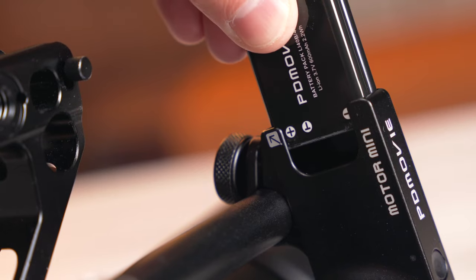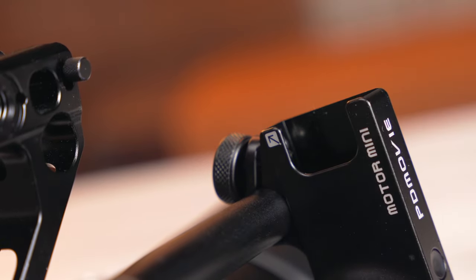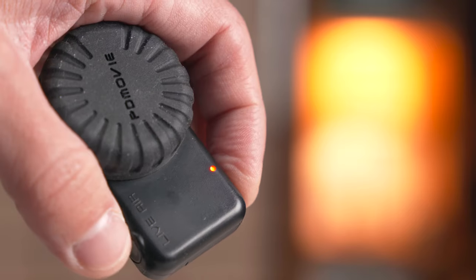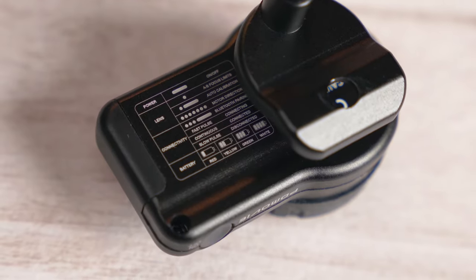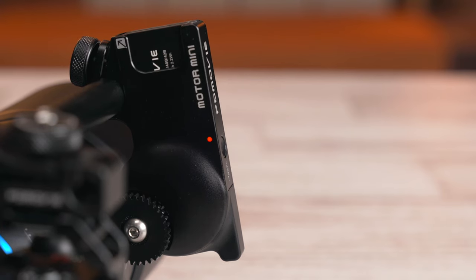Going over my first impressions: the batteries for the motor can go in facing either direction, and to get them out you push them to the side a little and they slide out. When you put a battery in, the motor will automatically turn on. The power button on the controller works as you'd expect. There are minimal controls and everything is done through combinations of short and long pushes on a single button — which takes a little time to memorize. Helpfully, there's a little diagram on both the motor and controller reminding you of all the key functions.